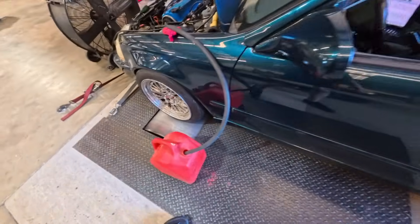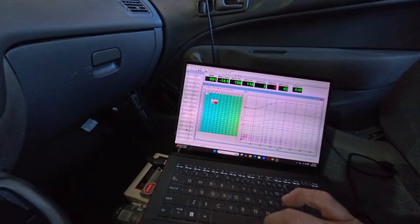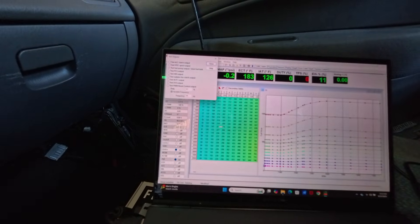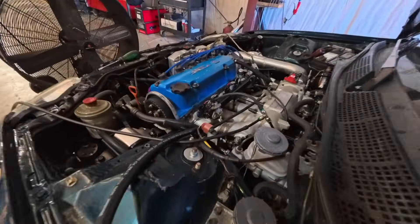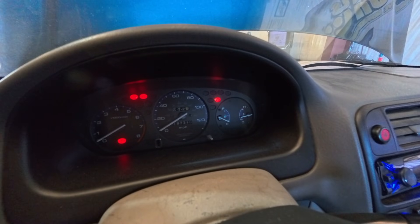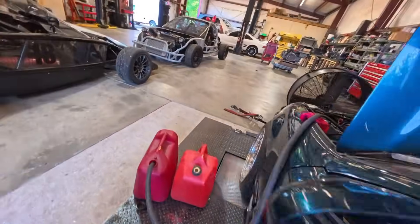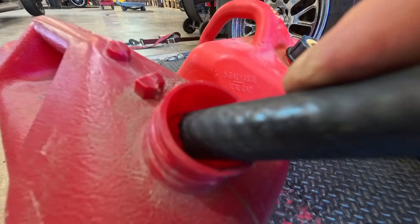We've hooked up to our return line. You can key the car on, go to test outputs, test fuel pump, and turn it on to run the fuel pump until the fuel tank is empty. We made a mess. Our gas light hasn't come on yet but the fuel pump is gurgling. We'll shut her down.